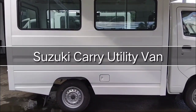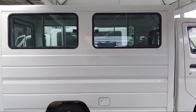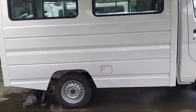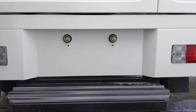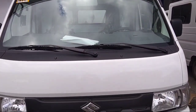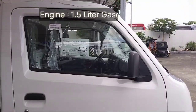Welcome back to our channel. Today we have a look at the Suzuki Carry utility van. The Suzuki Carry is a small commercial vehicle that serves as both a people and cargo carrier. It features a 50/50 split folding seat on both sides for flexibility, providing more cargo space when needed, and a flexible layout allowing it to adapt to almost any need.